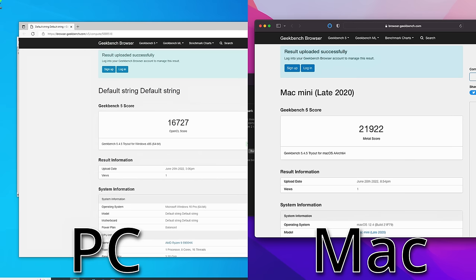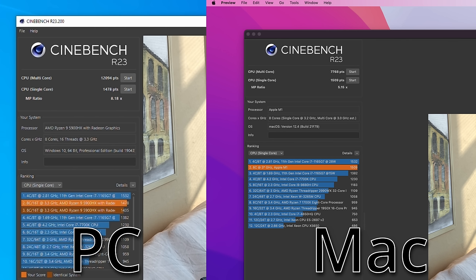With the assistance of its onboard media engine, the M1 scores 31% higher in graphics performance. Cinebench R23 shows the Knopflink significantly outperforming the Mac by 55% in multi-core performance, while the M1 takes just a 2% lead in single-core performance.